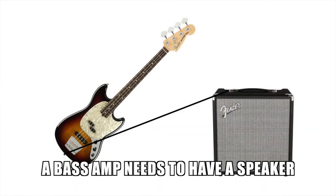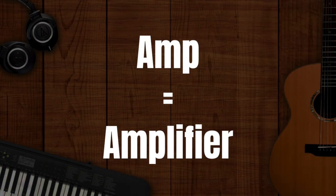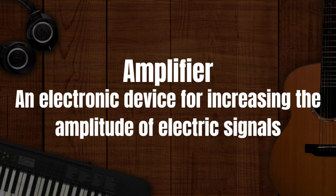We're nearly ready to start making noise, but first we need to know what is a bass amp. A couple of the things I'm going to say might be really obvious to some, but it took me a long time to realize that a bass amp needs to have a speaker and sometimes you can buy them separately. The word amp is short for amplifier, which is an electronic device for increasing the amplitude of electric signals.